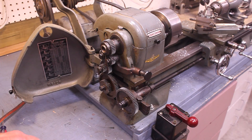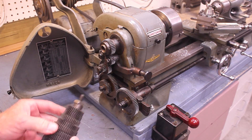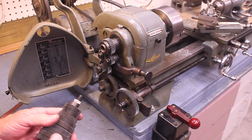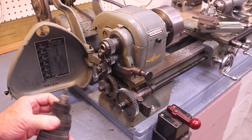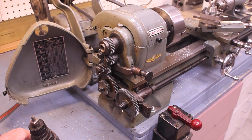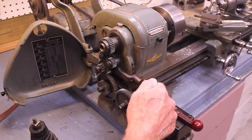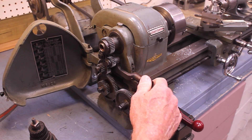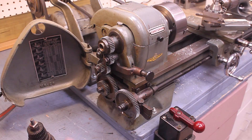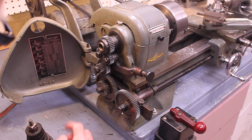If I want to change the drive speeds on this lathe, I've got a set of change gears here. These are fairly inexpensive — they're zamak, kind of a weak metal, but they're not under a great deal of stress so it's usually not too much of a problem. I haven't found too many broken ones. You rearrange the gears using the banjo and the whole setup — it's a pretty standard thing. You've also got forward and reverse drive here.